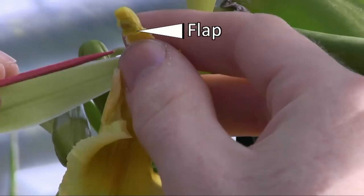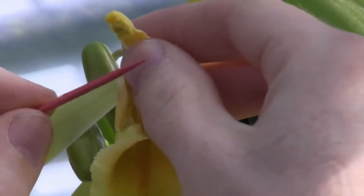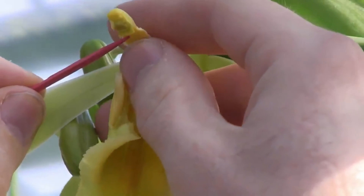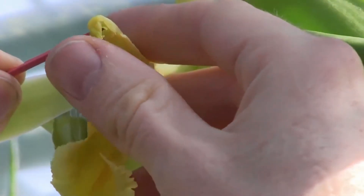The first is a flap that covers the female part of the flower. The second is the male part of the flower, which is folded down over that flap. That top male part of the flower is where you'll find the pollen. To pollinate, use the tip of the toothpick. Lift that flap all the way up. Fold down that male part so that the pollen comes in contact with the female part.